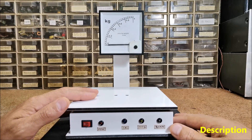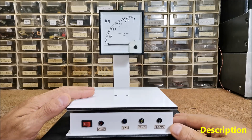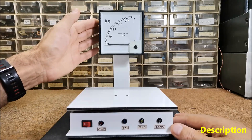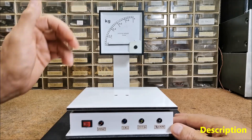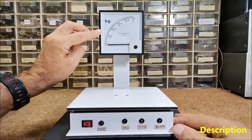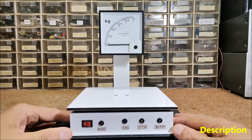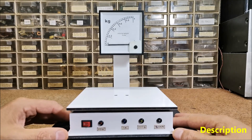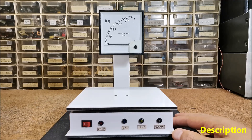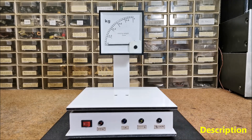Usually calibration and the final results are displayed on an LCD display or on a serial monitor, but in this case I modified the standard code so that the calibration process is displayed via LEDs and the weight is displayed on the analog instrument. In this way, in addition to the unusual retro look, it also greatly simplified the making of the device that contains only a few components.